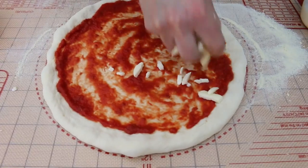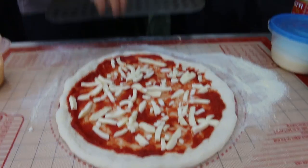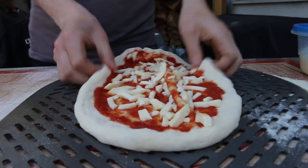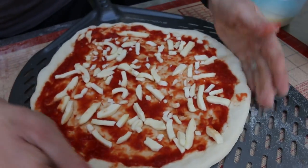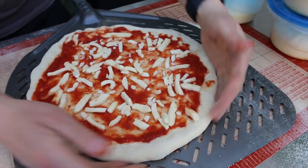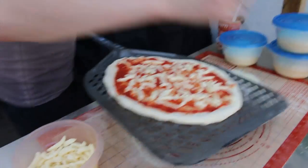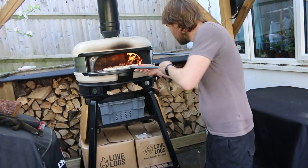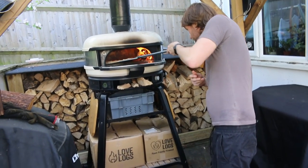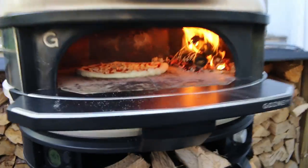We've got some fior di latte which we're going to spread around as usual, put it on the peel. Oops — I messed it up completely! You put it on the peel; the dough is so light I almost flew it into the next garden. Never mind — let's get this in the oven and try it out. The oven is very hot so this shouldn't take long at all.